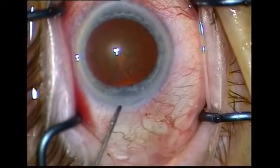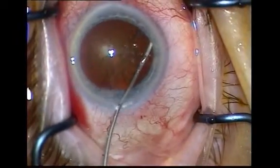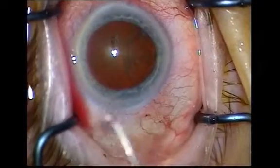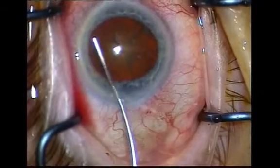Prior to commencing hydrodissection, decompress the anterior chamber slightly by pressing downwards on the posterior lip of the corneal section. This allows excess viscoelastic to be released.